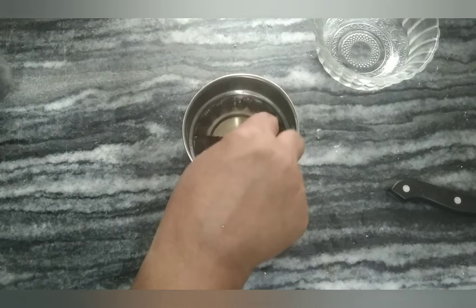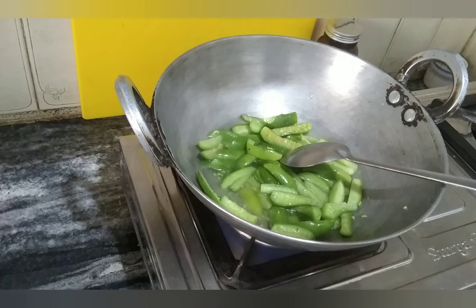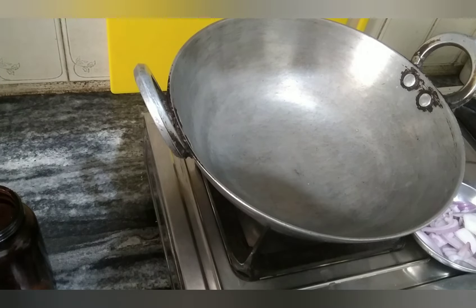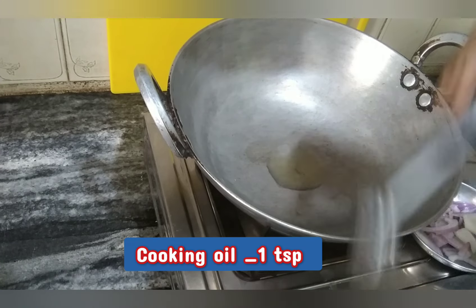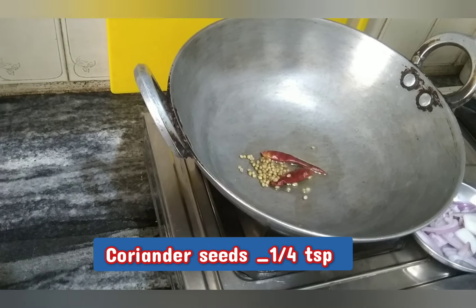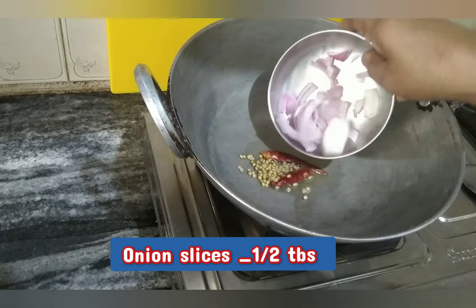We will make it like this, the same way. Now, we will add 1 teaspoon of oil, 1 teaspoon of tomato, and 2 teaspoons of tomato.